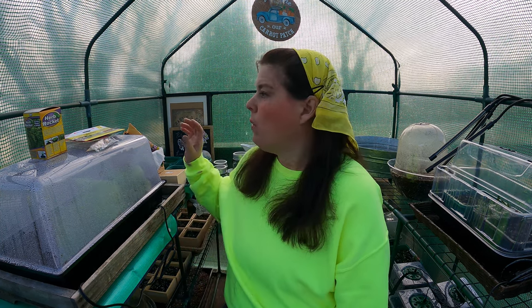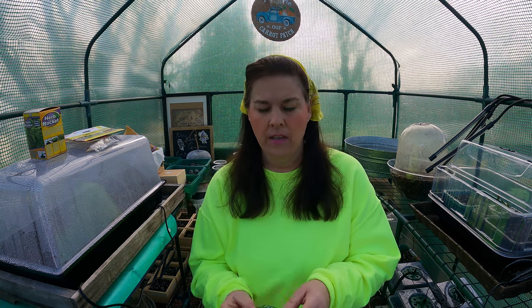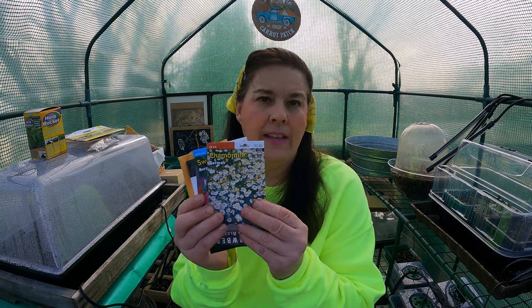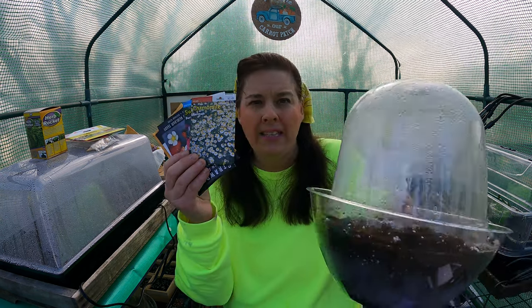I wanted to show you in a tangible way how I plant because it's very simple and easy, and for a few of you who are really interested it can be a lifesaver. What we do is I'm planting a wide variety of herbal seeds - all kinds of seeds. All you do is broadcast them broadly - in other words, we are just gonna put one pack of seeds on top of the container.